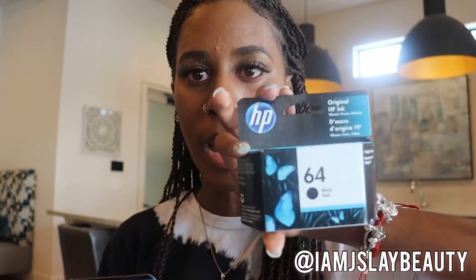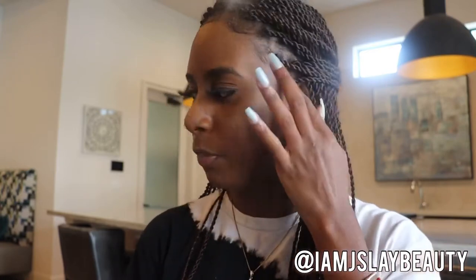The ink I need for mine is the HP 64. I got it in black and also in color. I could not find this ink at any Office Depot, Walmart, Target, or Best Buy, so I had to order it off Amazon. The black ink was $18 and the color ink was about $28.